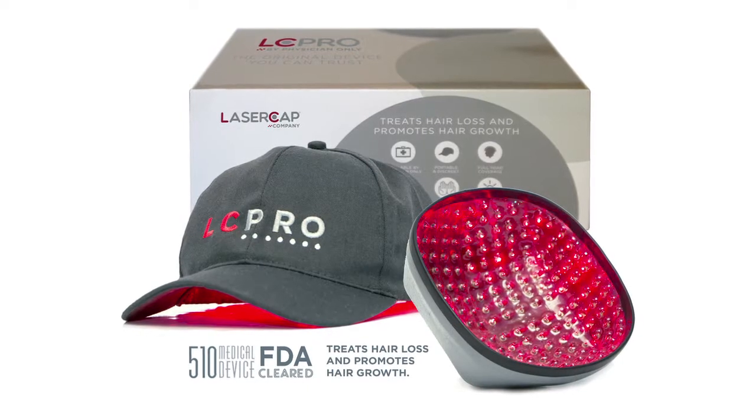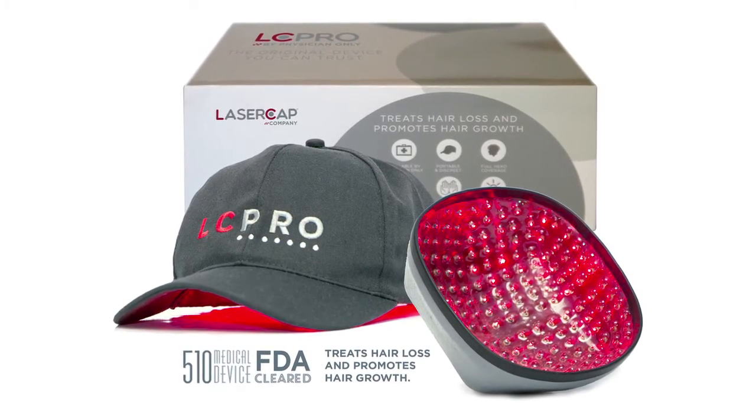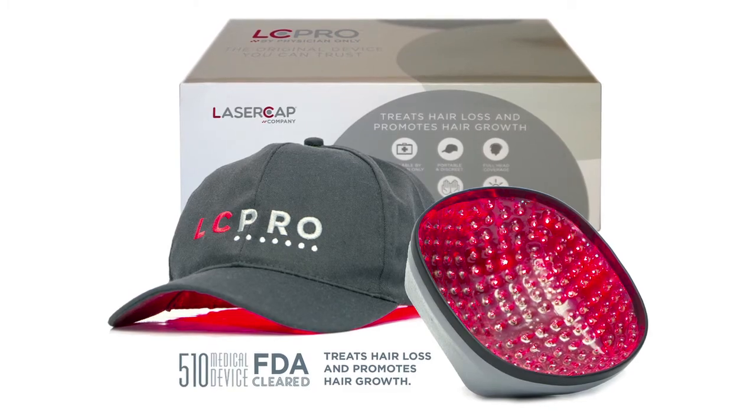I believe that the LC Pro is the highest grade laser light treatment available on the market. That's why I use it. I think they have made it very convenient and very easy and comfortable to use.